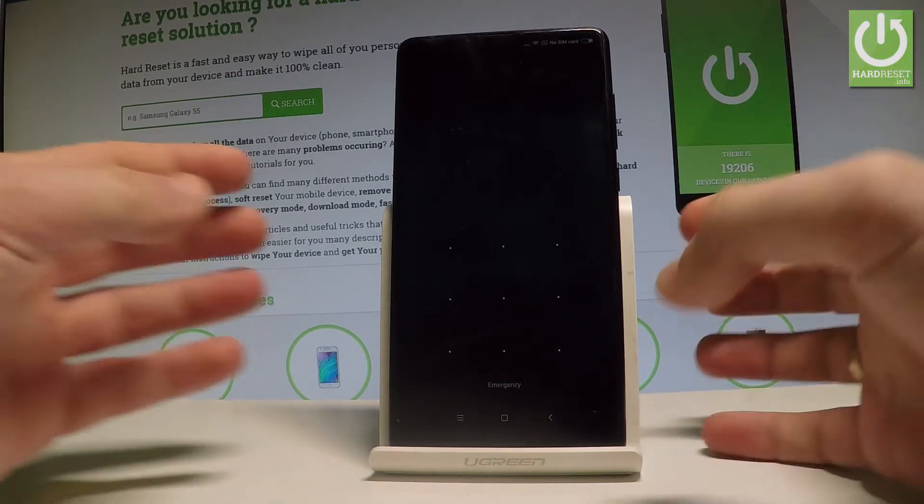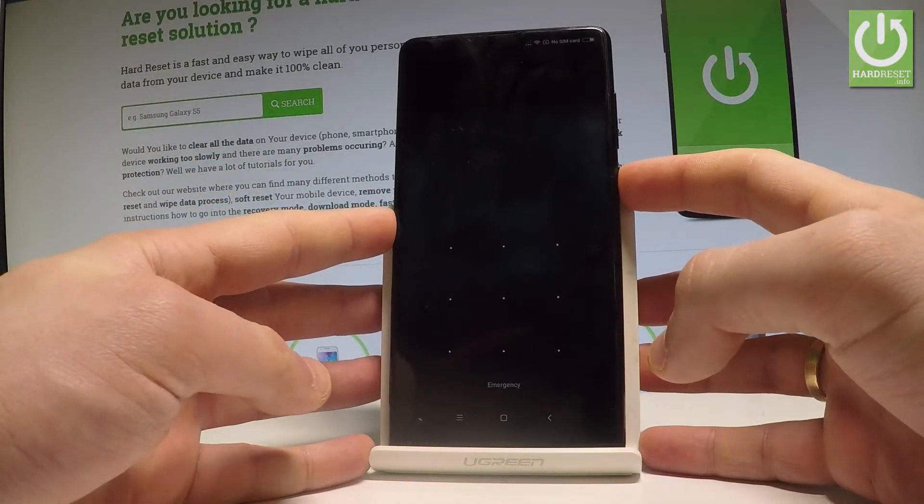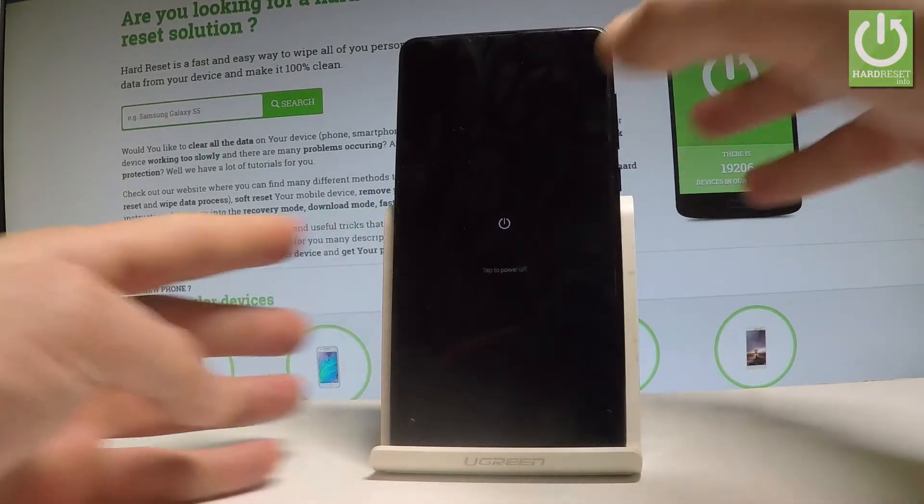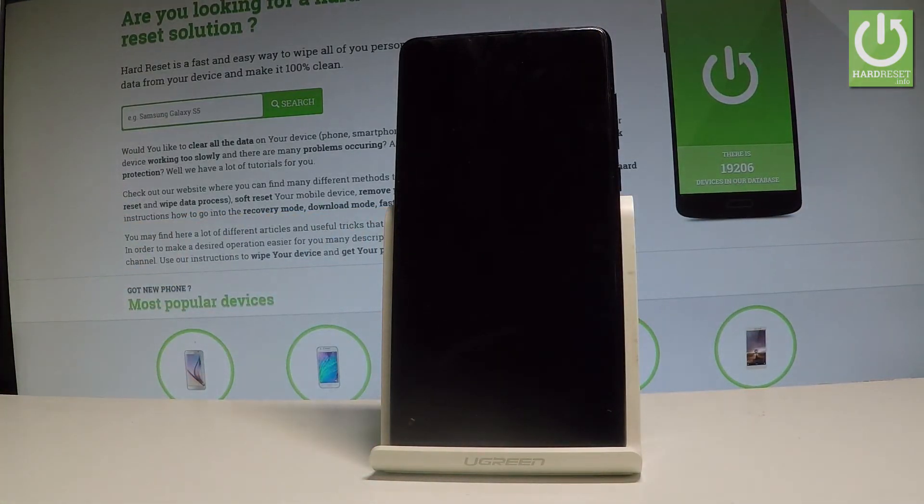At the very beginning, let's start by holding the power key. Keep holding the power button, then choose Power Off and tap Power Off again to confirm. Wait until your device is completely switched off.